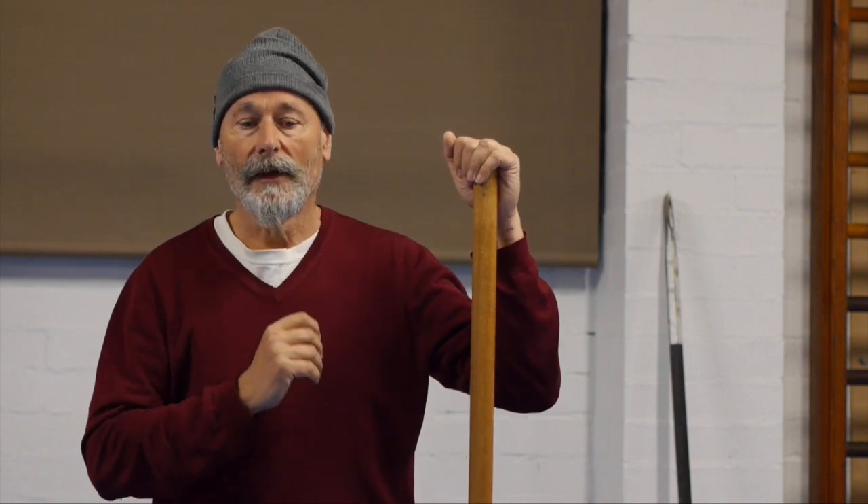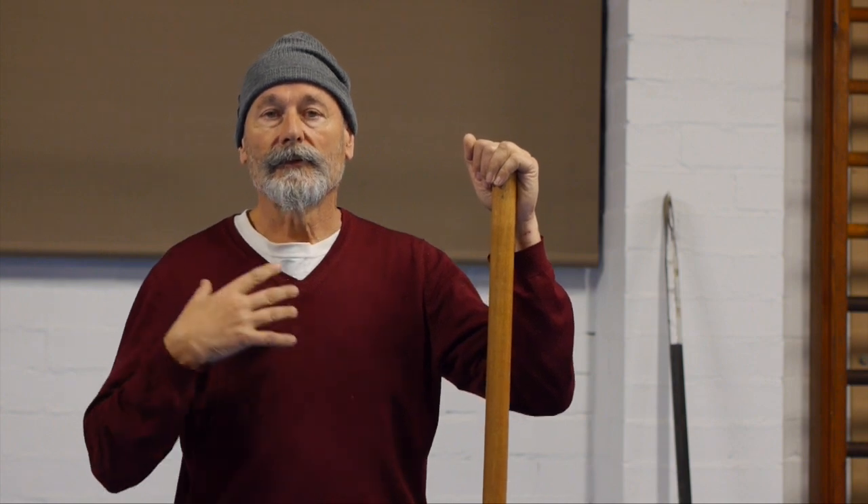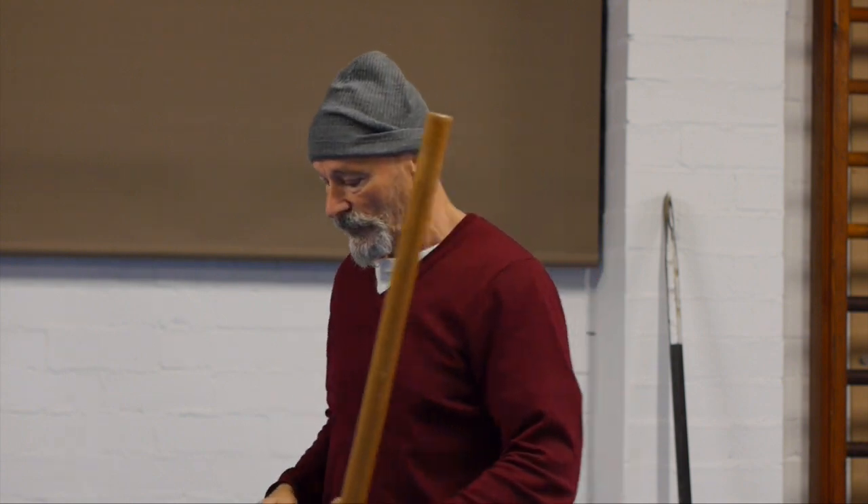I'm going to show you a different approach today which can be used in Olympic lifting or overhead squatting itself, which actually involves moving the shoulder in quite a different way. Let me just turn side on to you and show you what this looks like.